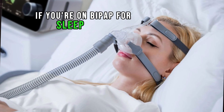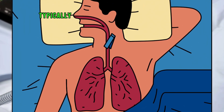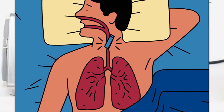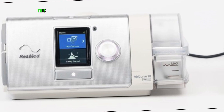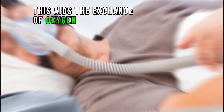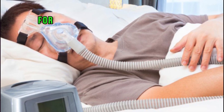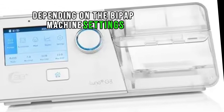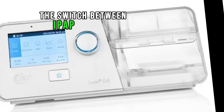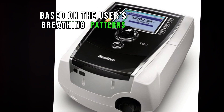If you're on BiPAP for sleep apnea, you can use it at night indefinitely. Typically, you'll use a BiPAP machine at night to help keep your airways open while sleeping. This aids the exchange of oxygen with carbon dioxide, making it easier to breathe. For people with COPD, this means less labored breathing during the night. Depending on the BiPAP machine settings, the switch between IPAP and EPAP may be timed or automatically based on the user's breathing patterns.